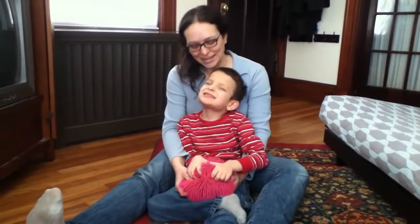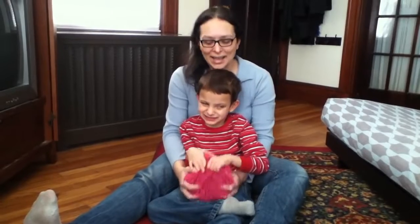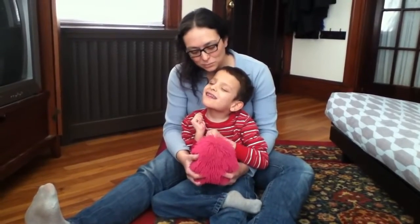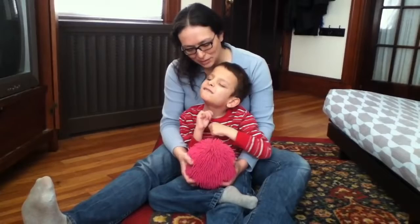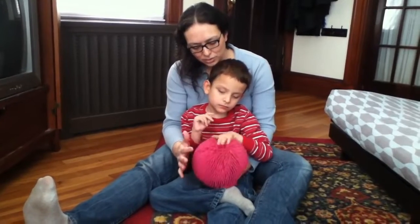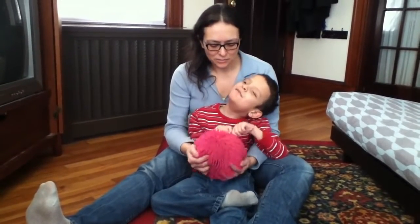Hi, I'm Amber and this is Ivan from wonderbaby.org and we wanted to talk about one of Ivan's favorite toys. I'm not sure what this toy is really called but we call it a pull and snap ball. We got this maybe three years ago as a toy to help Ivan learn to touch things that have different kinds of textures. It has a very strange feel to it.